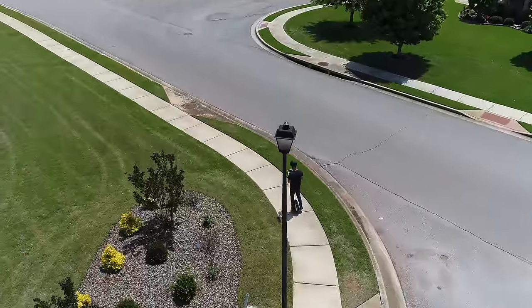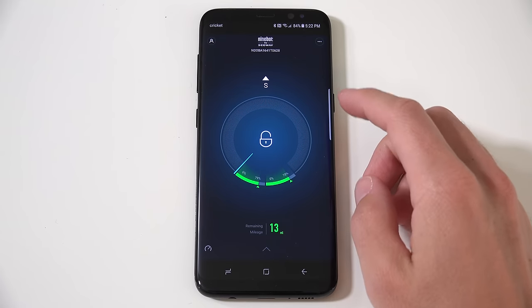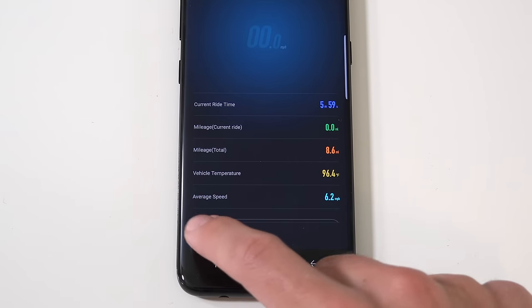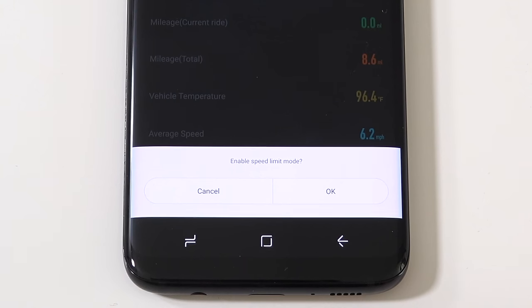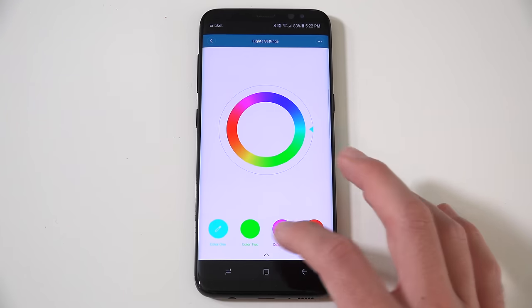They also have an app that connects via Bluetooth, and you can view a ton of live info like distance, battery life, mileage remaining, and turn on speed limit modes. You can even tweak your LED lighting settings and update the firmware.